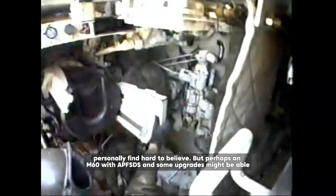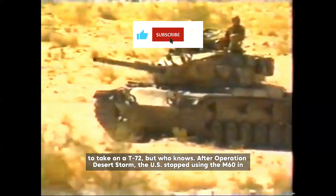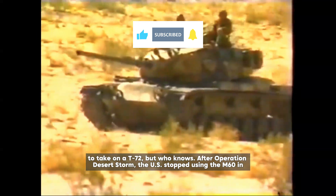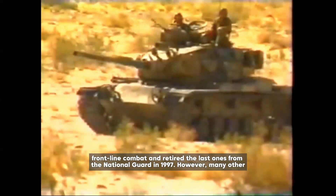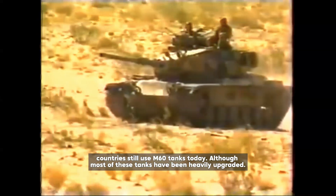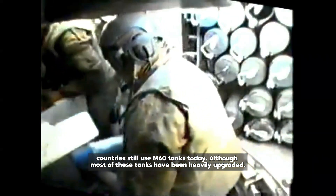Perhaps an M60 with APFSDS and some upgrades might be able to take on a T-72. After Operation Desert Storm, the US stopped using the M60 in frontline combat and retired the last ones from the National Guard in 1997. However, many other countries still use M60 tanks today, although most of these tanks have been heavily upgraded.